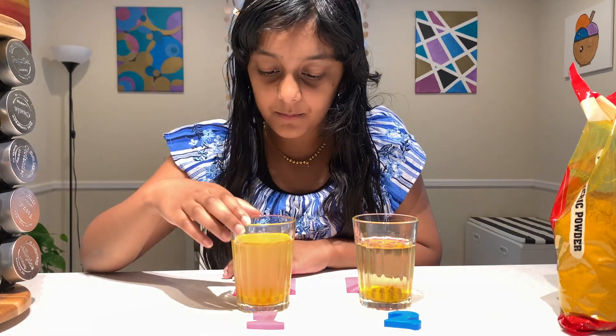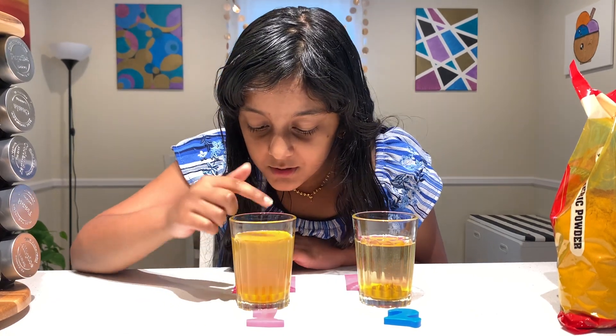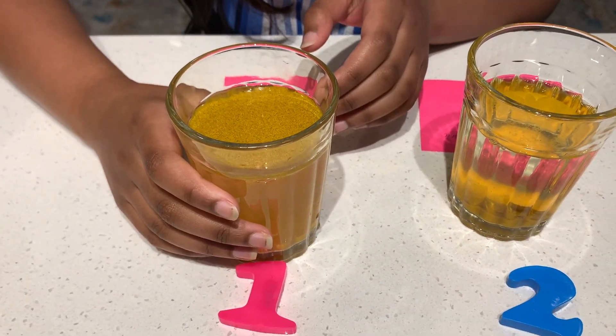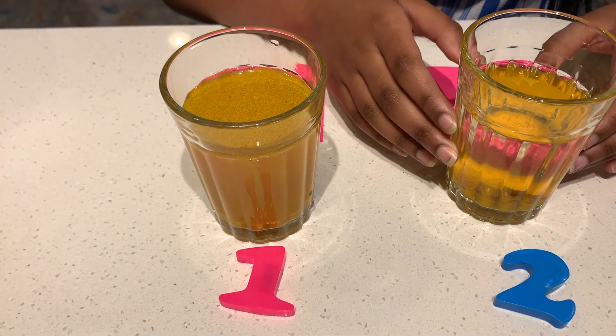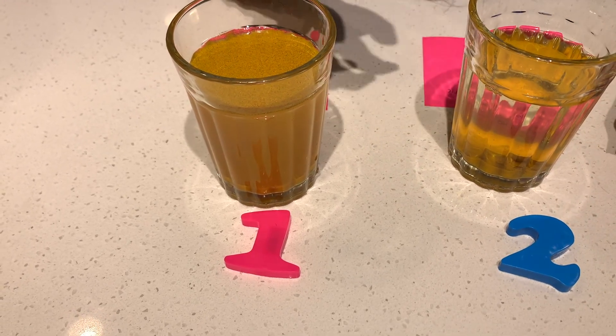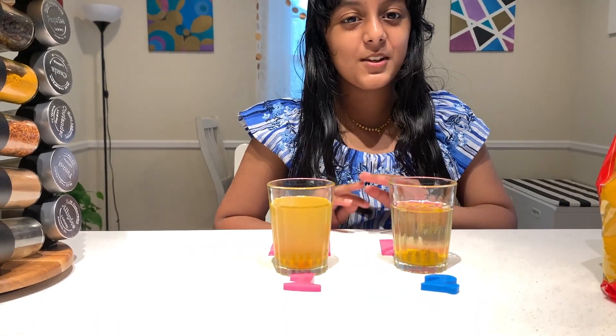The next part we're going to look at is sedimentation. Sedimentation is when something settles down — here we're going to see sedimentation in water. For the Oldie Thompson turmeric powder, there's a lot of material still on the top, meaning less sedimentation occurred. For the Lakshmi turmeric powder, there are fewer particles on the top, meaning more sedimentation occurred. So Lakshmi turmeric powder also wins for sedimentation.